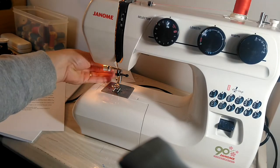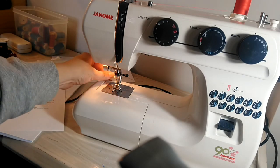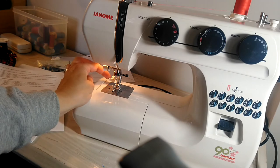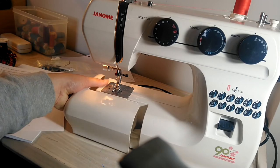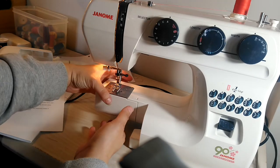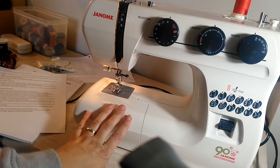This is a one-step buttonhole lever. You pull it down — it's not the same as the automatic needle threader, it's a different one toward the back. You pull this down and it stays down when you're going to make one-step buttonholes. And this is called a free arm. If you have a sleeve that you want to sew and it's quite tight, you can put it over here on this free arm — it's much easier to get into tight spaces with that as opposed to the larger bed.